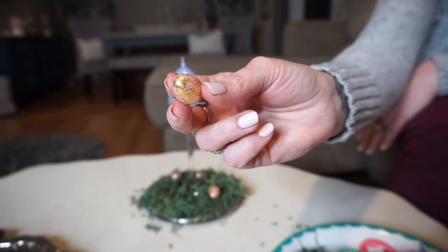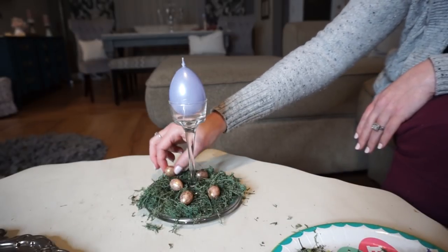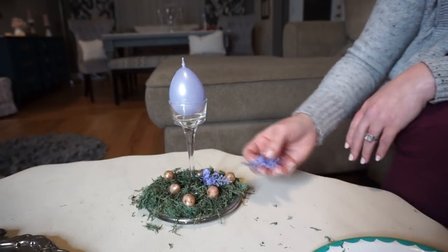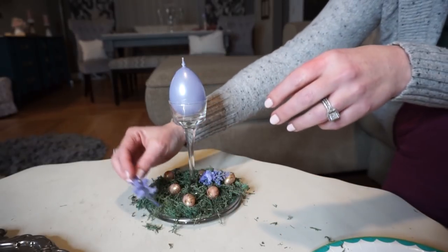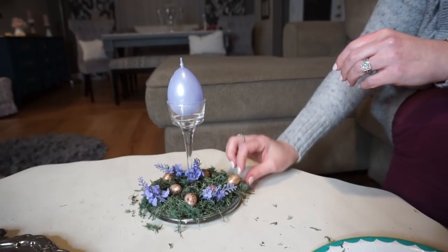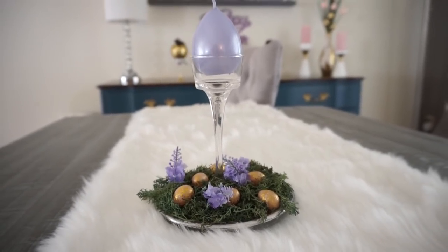I spread the moss out and then took these little eggs — they come in a pack — these little gold and pink glittery eggs. They also had them in different colors. I had some leftover lavender plant from Dollar Tree from another project, so I just took the tops off and added them into the moss. I love the way this turned out — I'm going to make another one, but I still need one more candlestick. I think this would be really pretty if you made two and put them on a table.